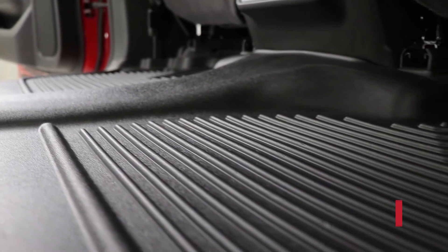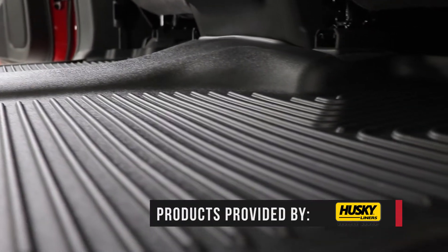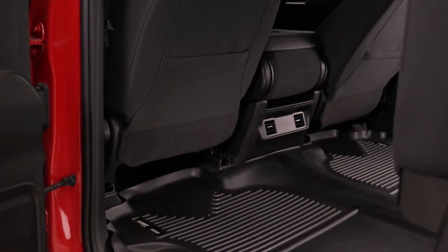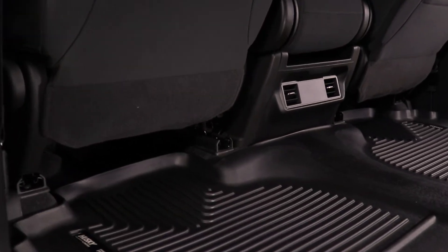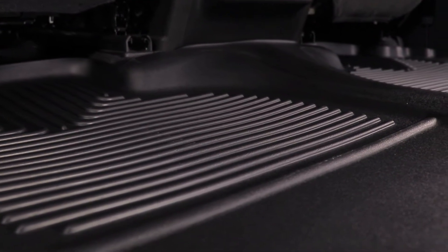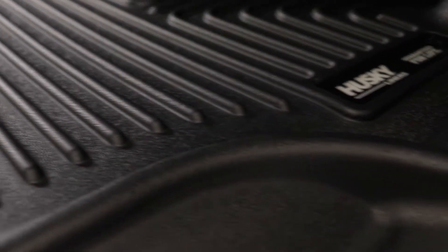These floor liners guard your factory carpets and are ready for all seasons and even spilled drinks. The Weatherbeater liners are durable, rubberized thermoplastic, so they hold up to all kinds of abuse. You know you're going to get a lot of life out of these liners. They have tall sidewalls and grooves to trap liquids and contain dirt, grime, and debris.